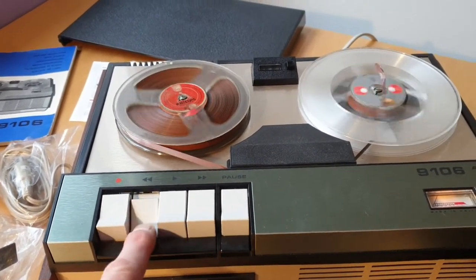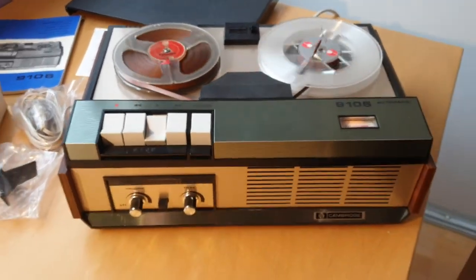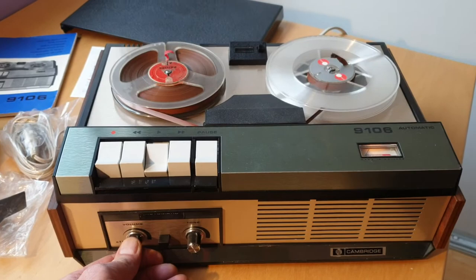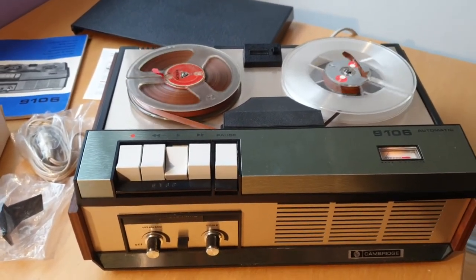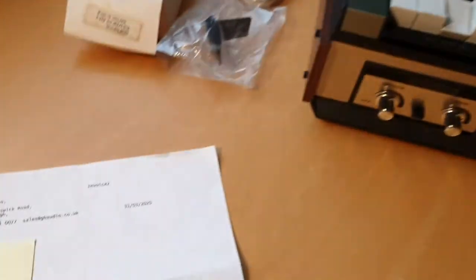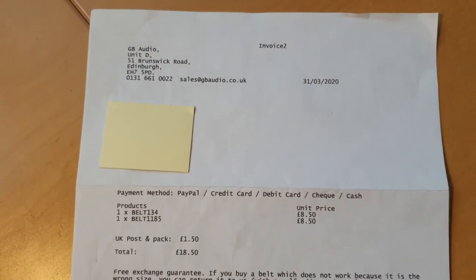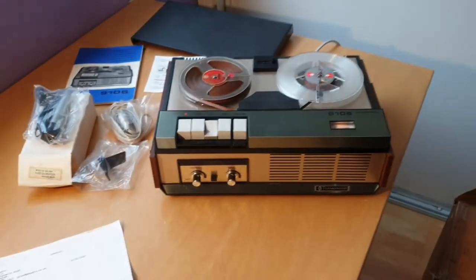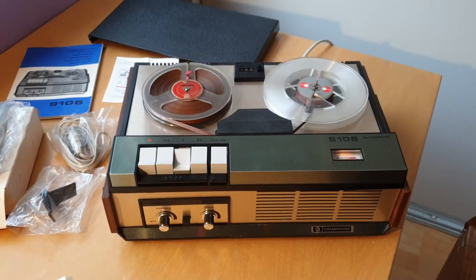All the buttons work just as they should — fast forward, rewind. Now with these old machines what happens is the original belts perish and go to a really sticky goo that coats everything inside — it's a right mess. So this one has been fully reconditioned inside, and as you can see here they had new belts fitted — about 20 pounds — and they're the non-perishable type, so it's good to go and it's as original as they come. Thanks so much for watching, do have a look at the link and have a bid on eBay.